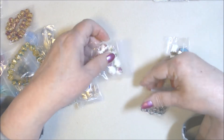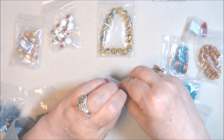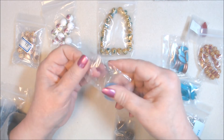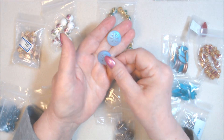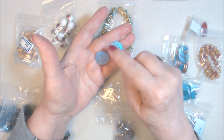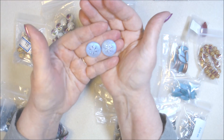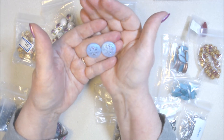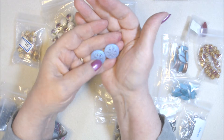I'll try and go in order. First up are Czech pressed glass snowflake cabochons — these are undrilled flat backs, so they're meant to be beaded around or glued onto something. I will be beading around them to make pendants. I think they're beautiful and they came in a pack of two: 21 millimeter Czech pressed glass snowflake cabochons, undrilled, matte light sapphire AB.